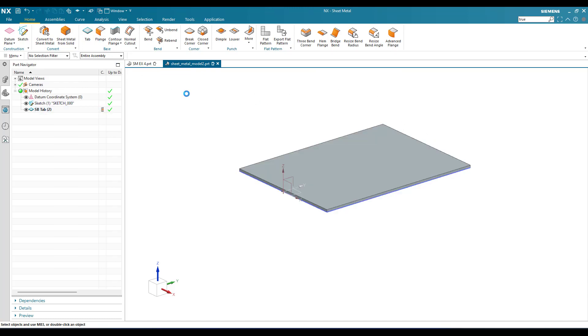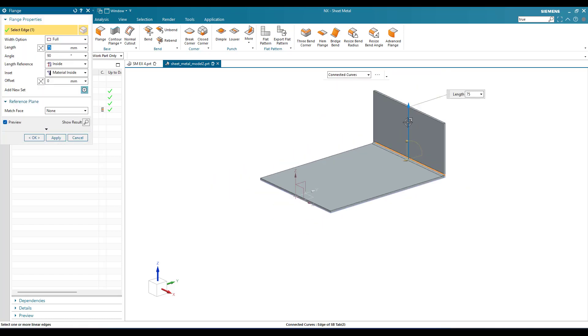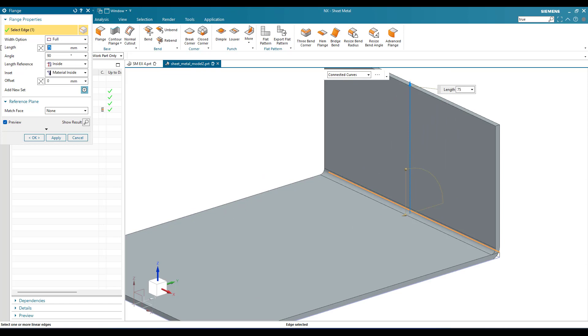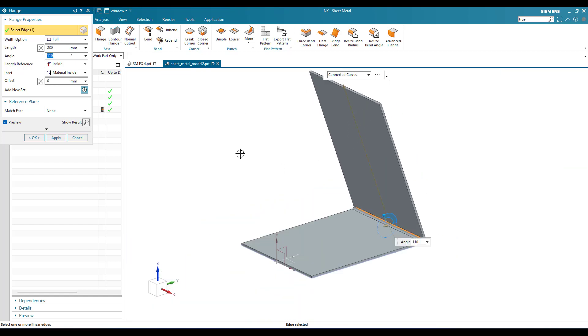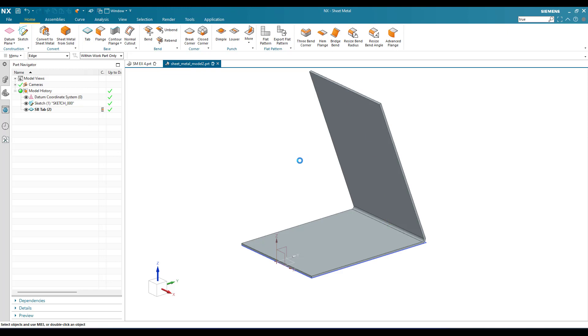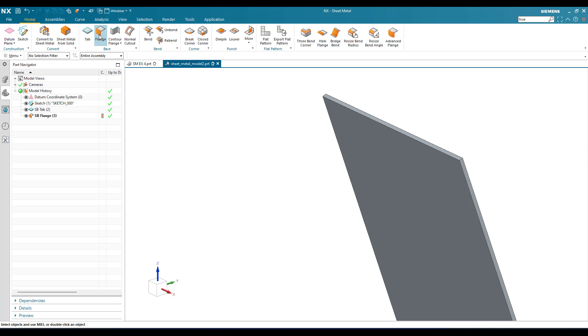Now I'm going to create a flange. Go to flange and select this particular edge. The length is 230 mm and the angle is 110 degrees. Those are the flange dimensions — click okay.